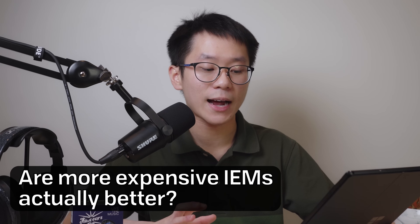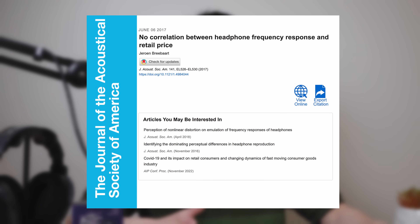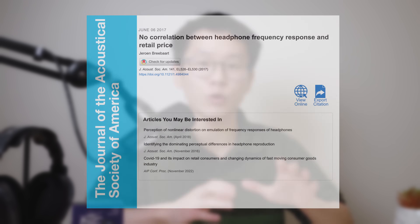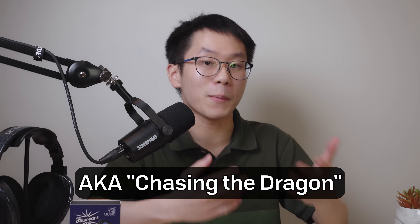And lastly, are more expensive IEMs actually better? The answer is that price has no correlation with sound quality. IEMs aren't like iPhones where the newest tech and highest specs get you better gear. Diminishing returns can start as early as $30 with the KiwiEars Cadenza. The reason we have such expensive headphones and IEMs is because when people realize how much better music can sound with good gear, they realize there's this musical itch that they have to scratch and they spend a lot of money trying to do so. It's neither good nor bad — it's all about your priorities. And with that, that's everything you need to know about IEMs in less than 10 minutes.